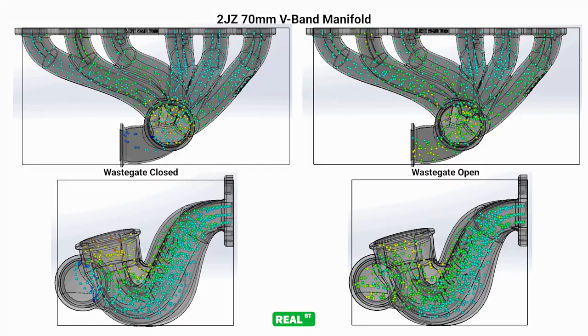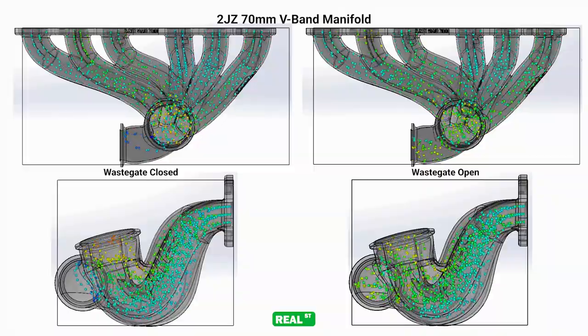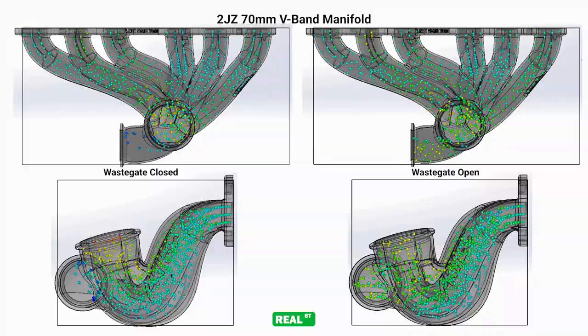Artec is designing these manifolds using CFD, so you'll have good balanced flow between the cylinders and a good priority feed to your wastegate, avoiding boost creep.